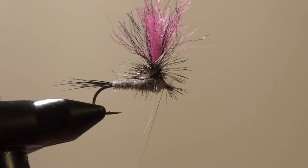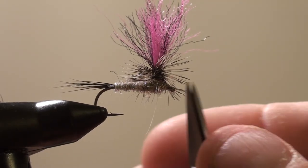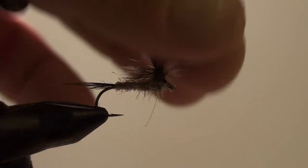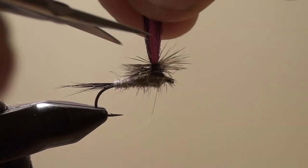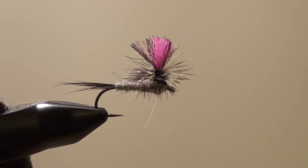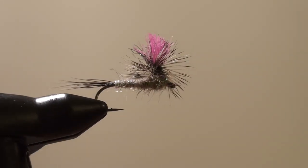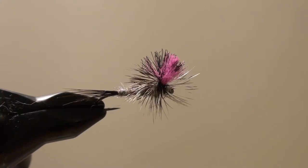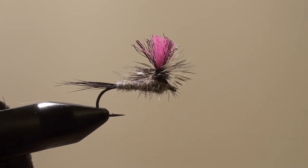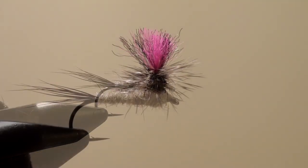I'm going to whip finish this. Get in there just a little bit. Now we're just going to trim the post — just enough to see. And there it is — there's your parachute dry dropper dry fly. Quite a lot of nice fish on that one, guys.